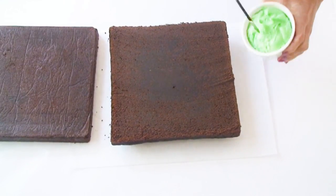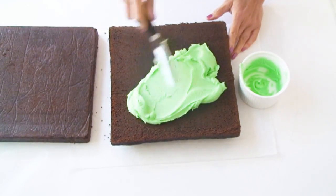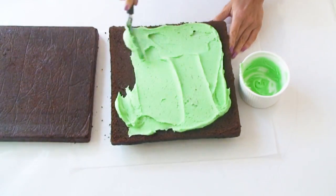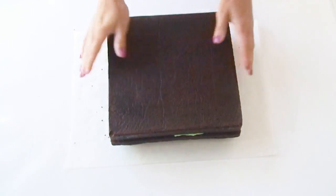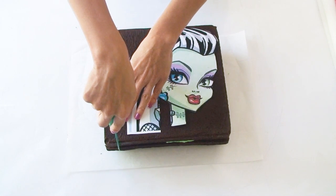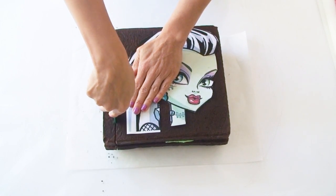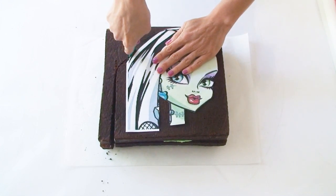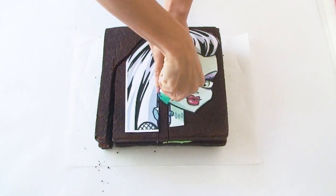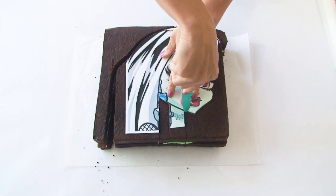To start with I've cut my cake in the middle and I'm going to fill it with my green buttercream frosting and then pop the top of the cake back on. I've now got my template on the cake and holding my knife vertically so that I get nice straight edges I'm going to cut around the template. As my template prints on an A4 piece of paper it cuts off a little bit of the back of Frankie's hair so I'm just going to extend that a little bit.